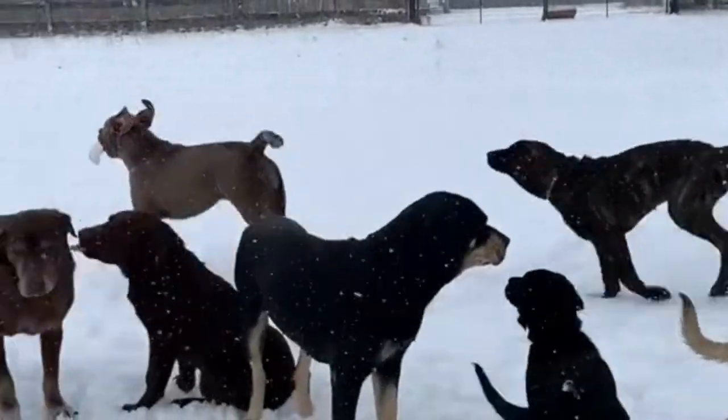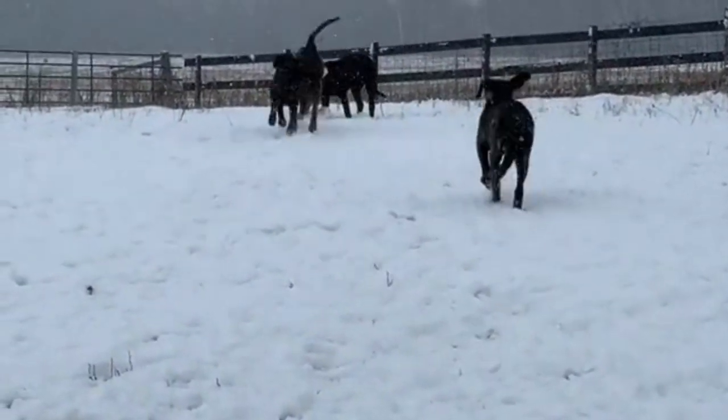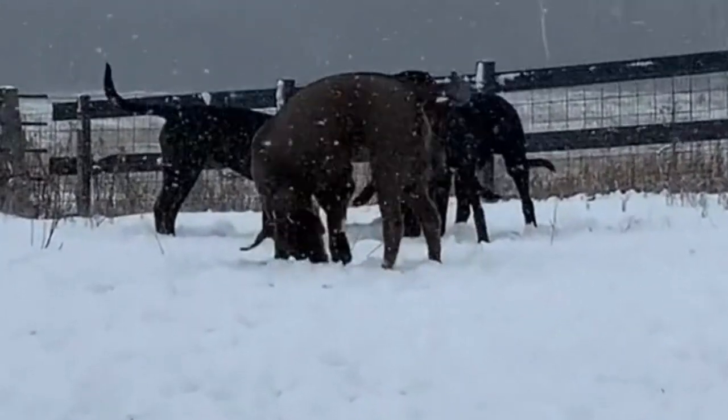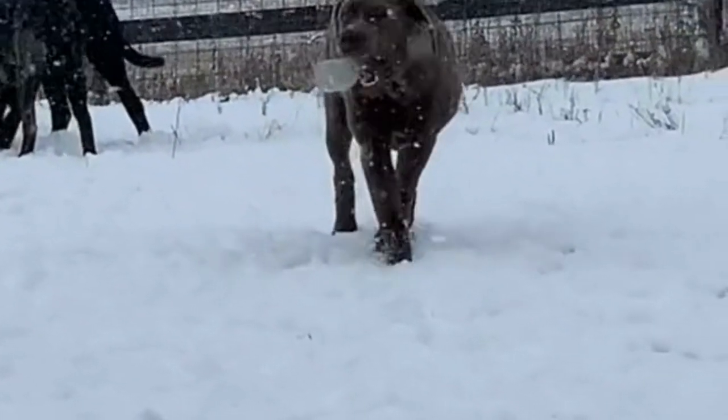Welcome to our video on Mastador dogs, a breed that's a cross between a Mastiff and a Labrador Retriever. In this video, we'll be discussing the origin and history of Mastadors, their temperament, health issues, training, exercise, and grooming. So, let's get started.